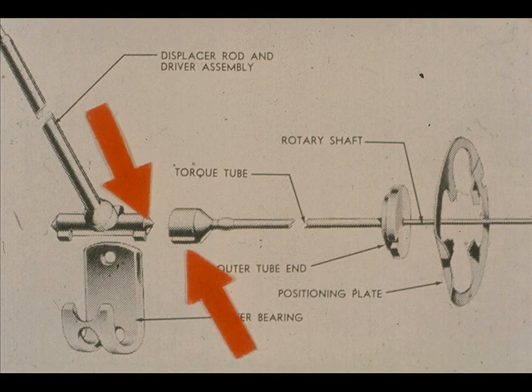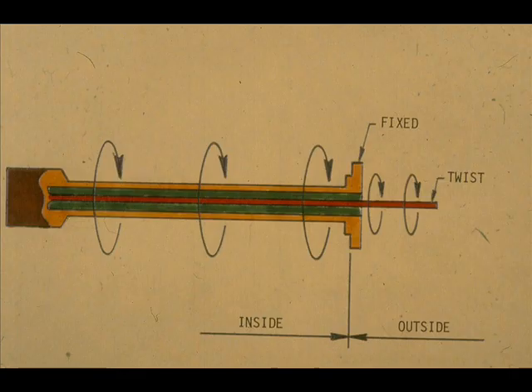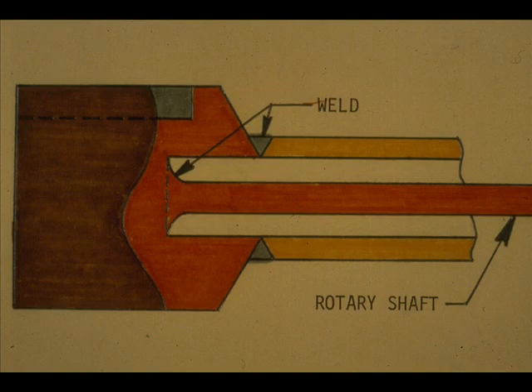A female socket on the torque tube fits over the displacer rod driver. The torque tube assembly provides the means for transmitting the motion from the displacer to the control mechanisms. The torque tube assembly consists of the torsional spring which twists with displacer movement, and a rotary shaft which also twists with the torque tube. The shaft is welded inside the tube.